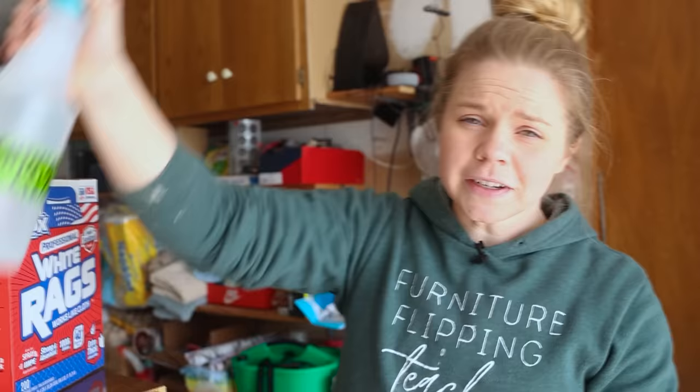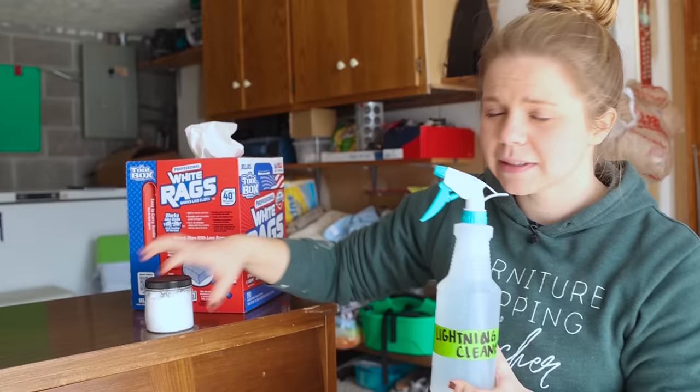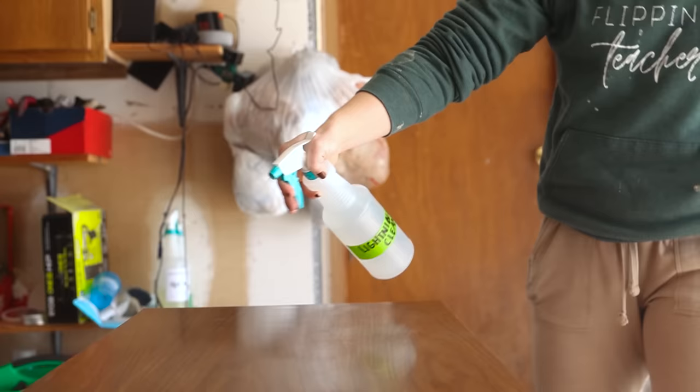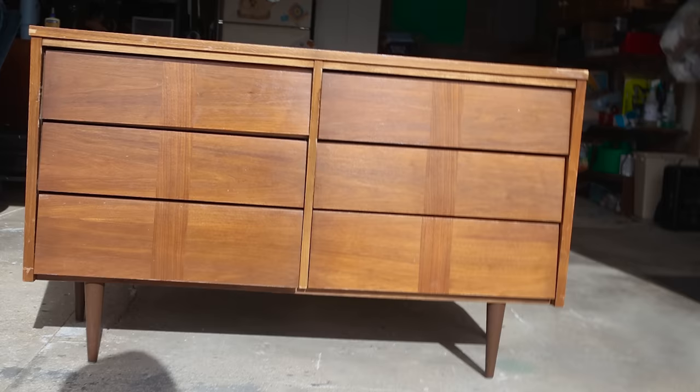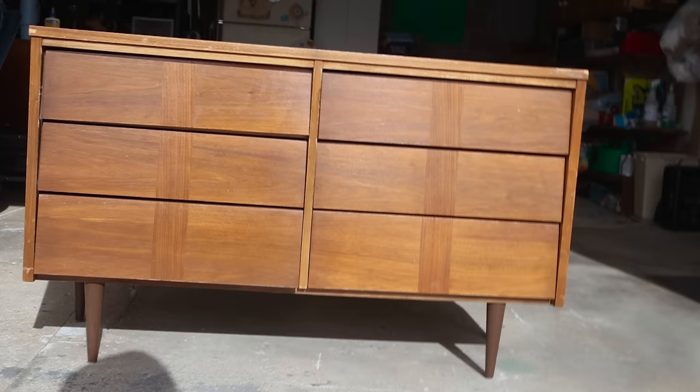First, to clean, we're going to use Dixie Belle's White Lightning Cleaner. I went ahead and put some of the granule substance inside of this spray bottle with warm water so that it could dissolve. I'm just going to spray down my whole entire piece and wipe it back so we can get all of that grease, dirt, grime, and anything else off of the furniture surface.